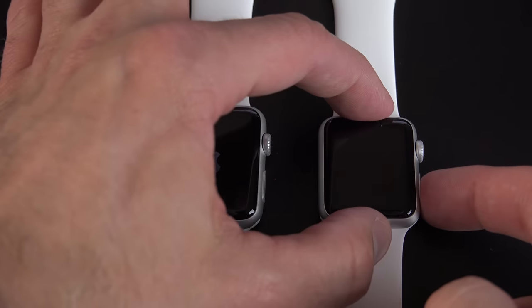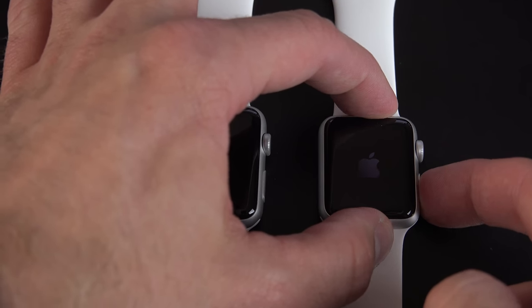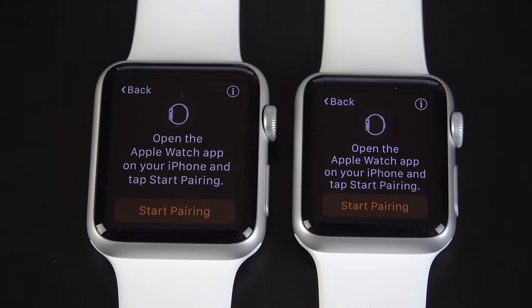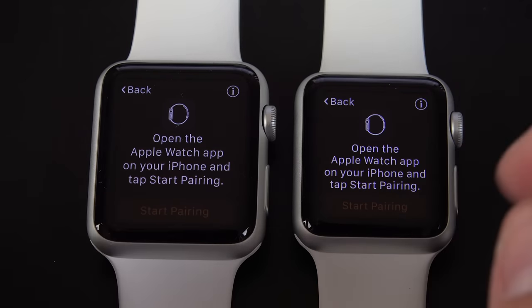The first thing we need to do is boot these up for the first time. The boot-up sequence takes about a minute. All I have to do is tap and hold the button below the digital crown to start it up. Now the first thing we need to do is select our language — going with English. Now we can start pairing with our devices.